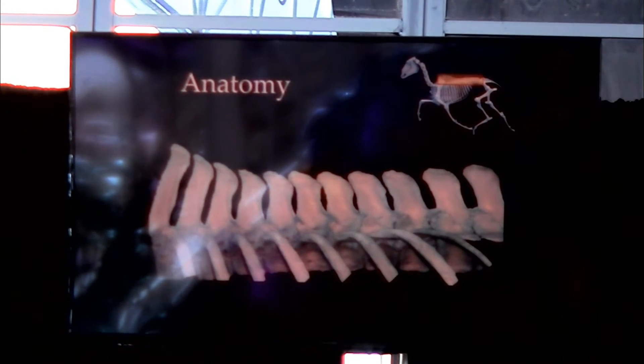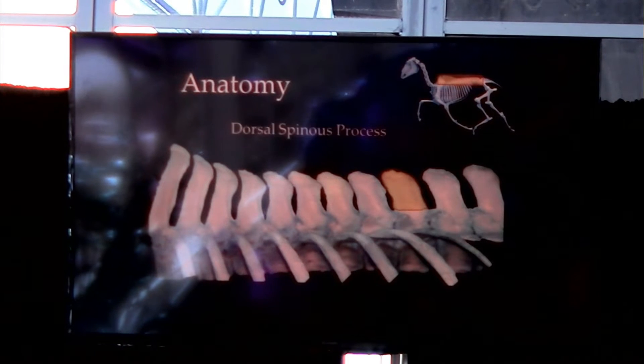In order to understand what's going on in your horse's back, you first have to look at and understand some of the anatomy underneath the skin. If we look at the paracolumnar spine, you can see this finger-like projection coming up from the vertebrae — this is called the dorsal spinous process, and there is one on each vertebra.